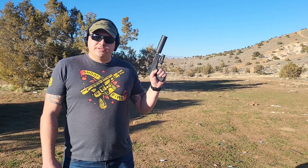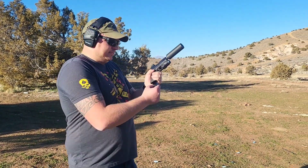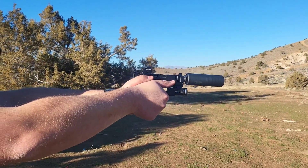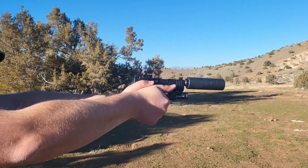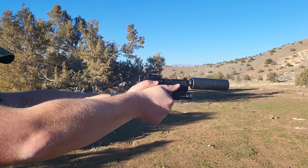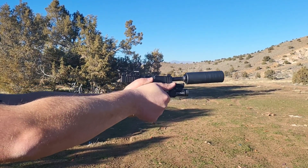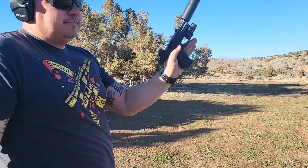Now we're going to shoot it with the Silencer Co. Omega 9K on it. Very nice.